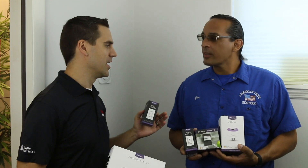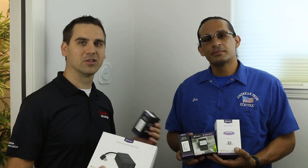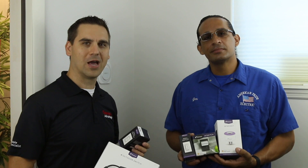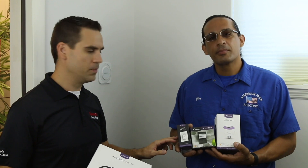Then we have an indoor switch which we're going to install today with our good friend and electrician Jim from American Pride Electric in Bradenton. So if you're in the Bradenton-Sarasota area and need an electrician he can help you out. We have the wall switch which he's going to install for us today, and they also make a wall outlet so you can turn those on and off to control lights or other devices in your home.